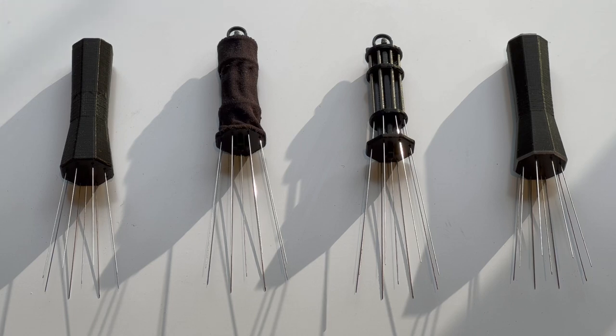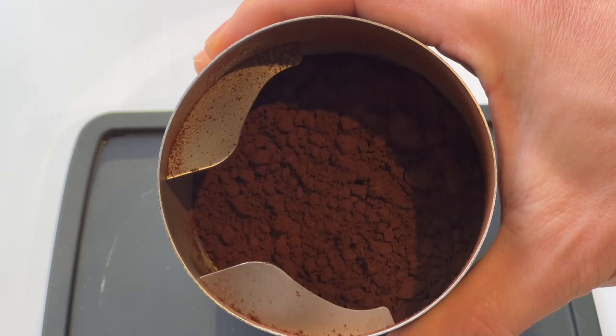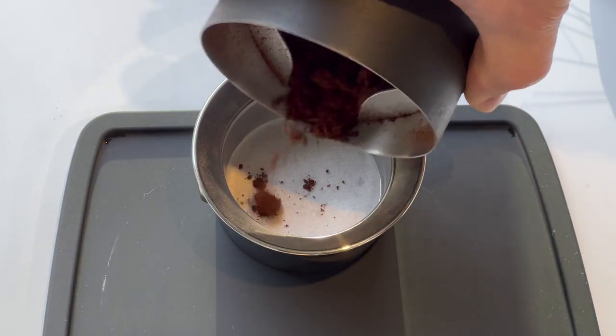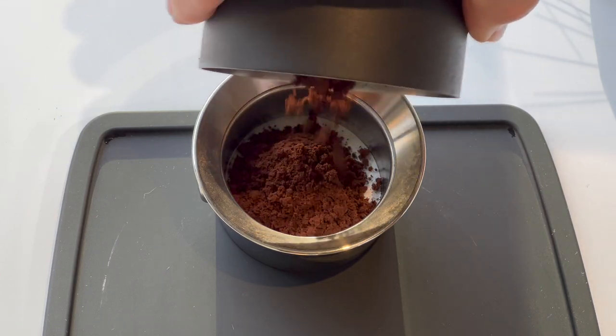Let's cut right into what it looks like to use these tools, starting with the thinnest needle and moving towards the thickest. I've loaded a basket here with a bottom filter — if you're curious about that, I have a quick demonstration in my water dialing video. I've ground some coffee with my Ode; this is some decaf EA processed by Ritual La Esmeralda that I use for my wife's lattes in the morning. You can see that coming out of the Ode it's fairly clumpy.